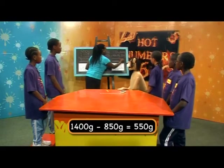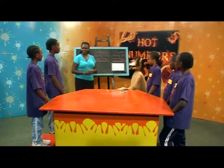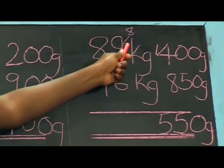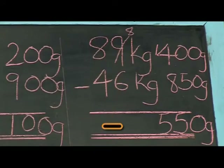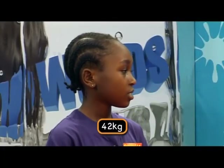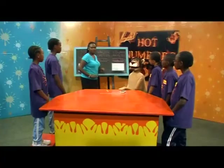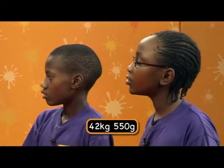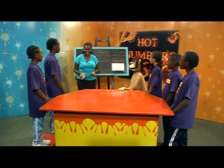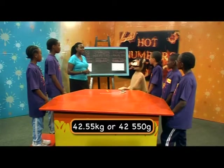Very good. We borrowed 1 from 89, so now we have 88 minus 46. What is our answer? Forty-two kilograms. Very good — forty-two kilograms. So our final answer is forty-two kilograms, 550 grams. Well done — which we can also write as 42.55 kilograms or 42,550 grams.